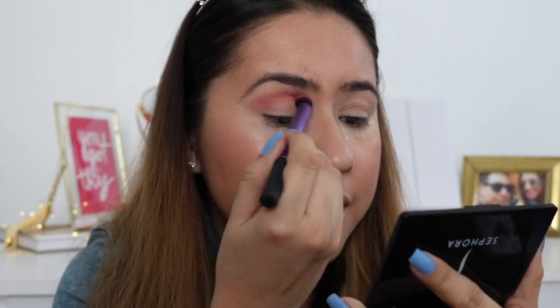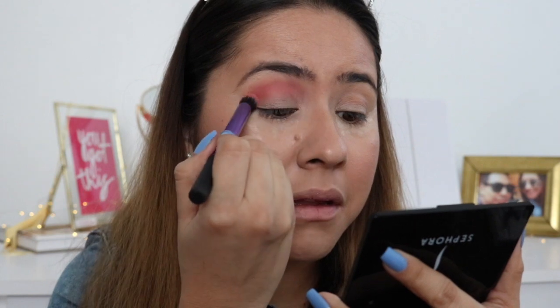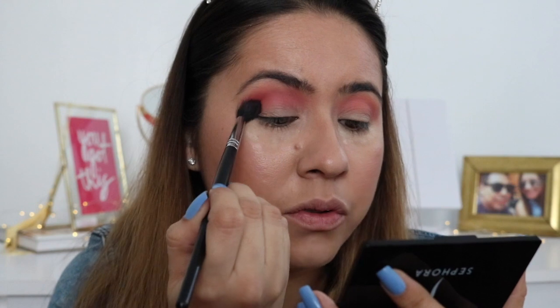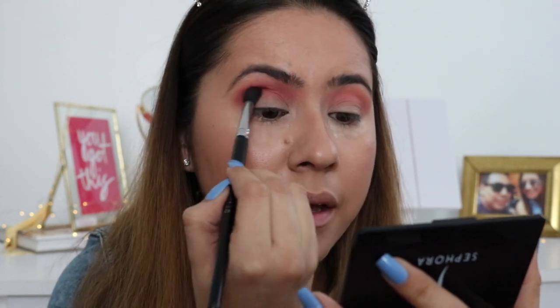So on the eyeshadow palette this shade looks like an orange neon shade, but it's kind of coming off pinky. I don't know why it's coming off so pink, but it's okay, we'll work with it. Alright, so the next shade I'm gonna be using is this pink shade right here. I feel like this is the closest shade to the Trix yogurt — I know they use like a baby pink and a light blue, so I feel like this is the closest one. I'm just gonna put that into my crease and blend it out.